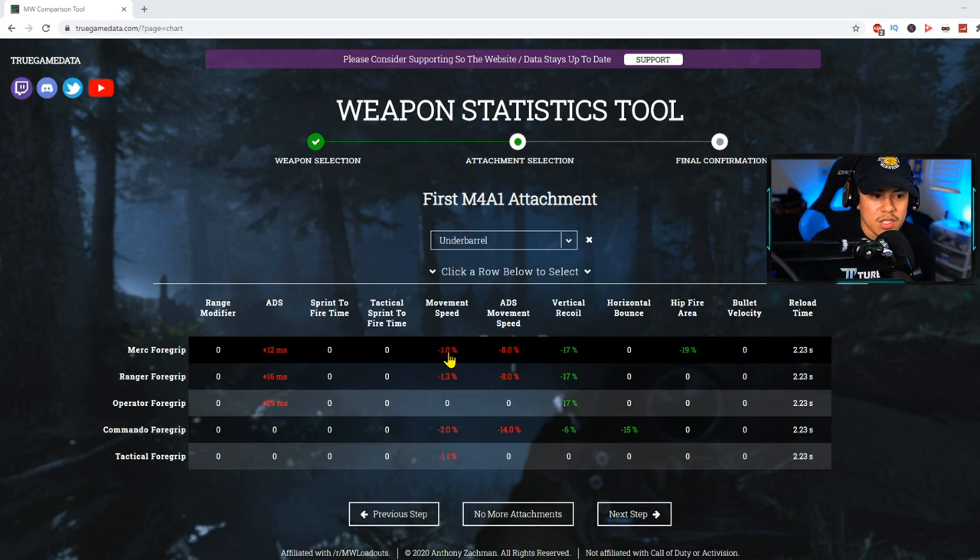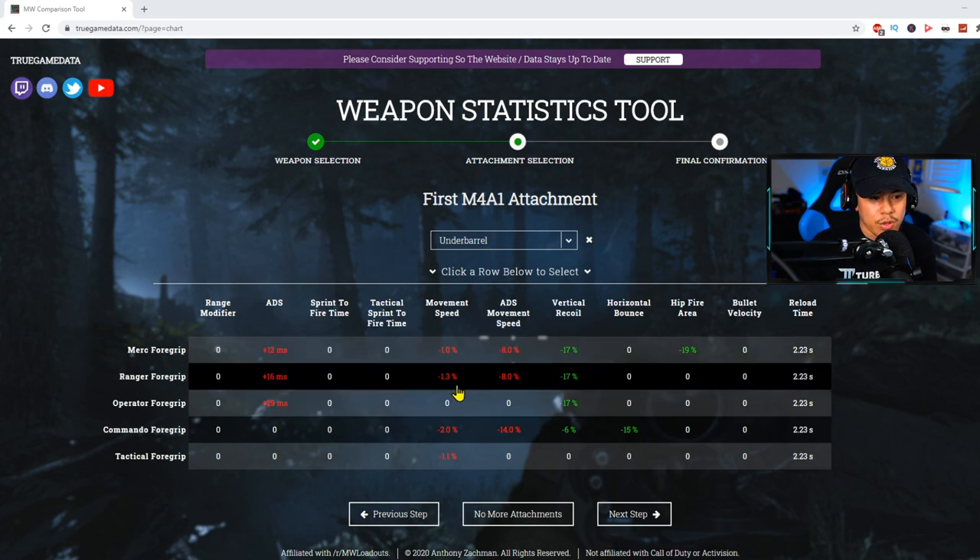Looking at movement speed, the Merc 4 grip was previously adding about 3.7 percent to your movement speed, but it's now been reduced to negative one percent. That's not really that bad. In multiplayer, a negative one percent movement speed penalty shouldn't turn you off from using this attachment. The Merc 4 grip doesn't have as tight a bullet spread when controlling recoil versus the Ranger, but at close to medium range in multiplayer you shouldn't have a problem.